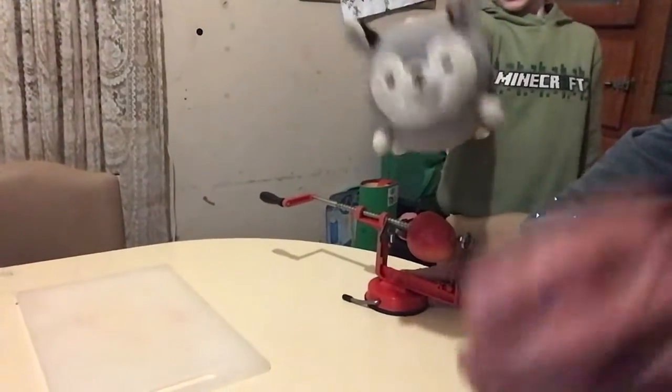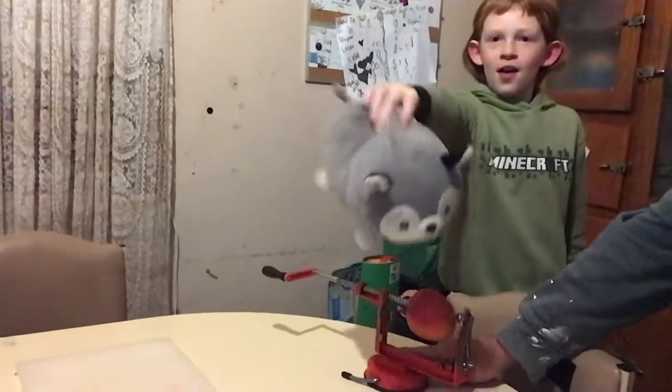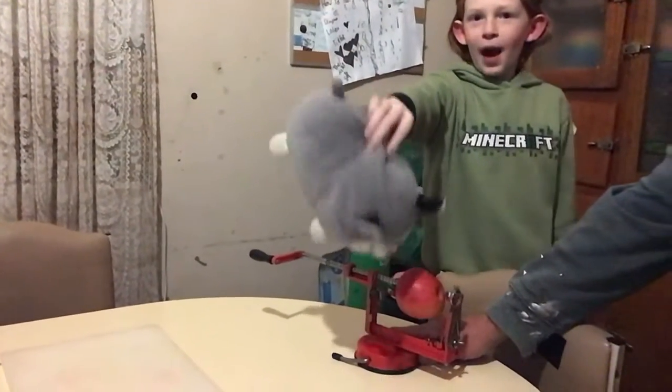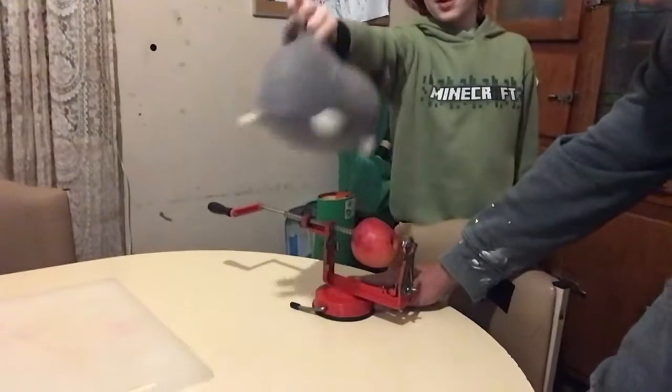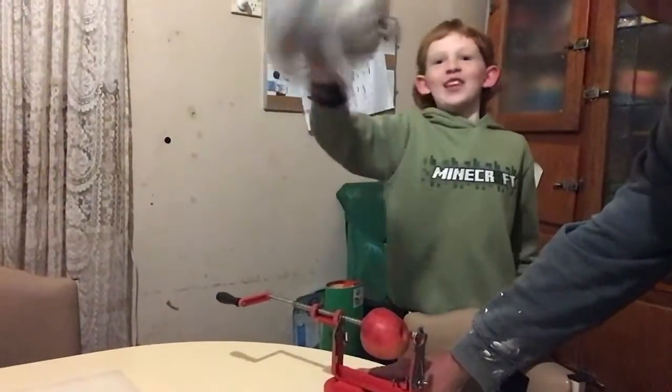Hi guys, it's me Freckles and today we are going to be turning this cute little apple into a slinky, and we're going to get another one and tie it. Okay guys, so now let's get into it.